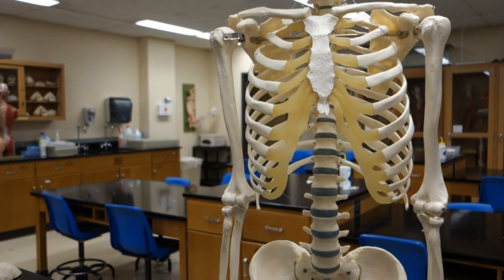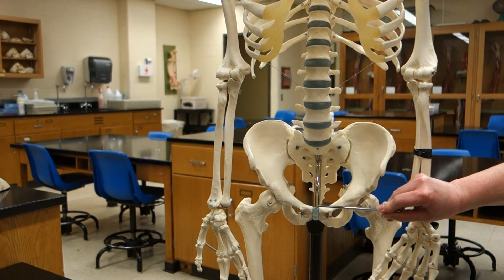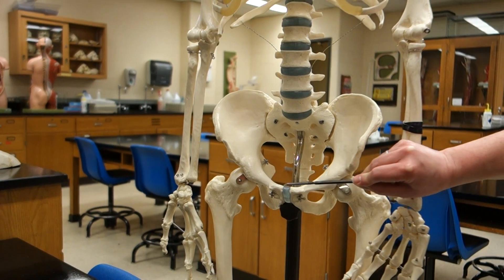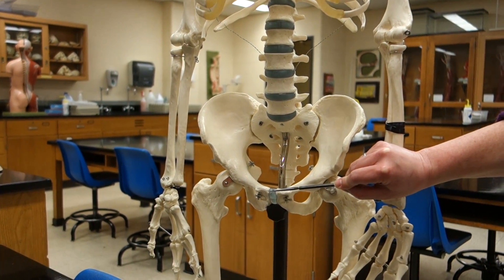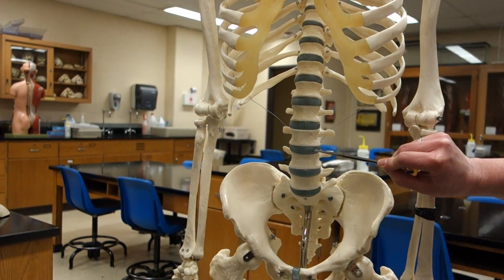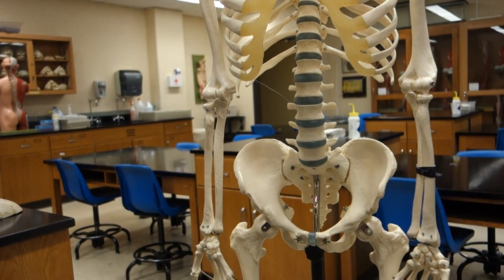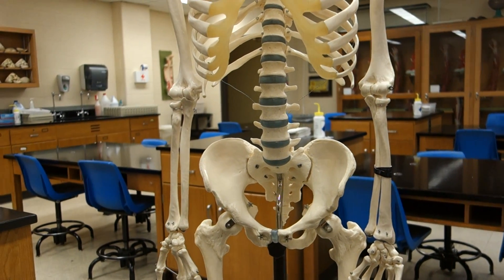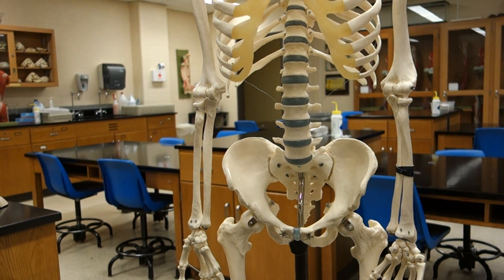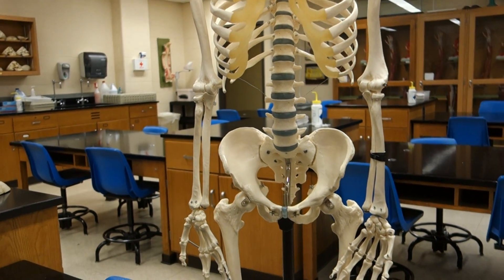We also have symphysis joints, which are made of fibrocartilage. The fibrocartilage examples we have are: one between the two pubic bones on the coxal bone, which is the pubic symphysis, and each of the discs between the vertebrae in our vertebral column are also made of fibrocartilage and therefore are considered symphysis joints. Symphysis!